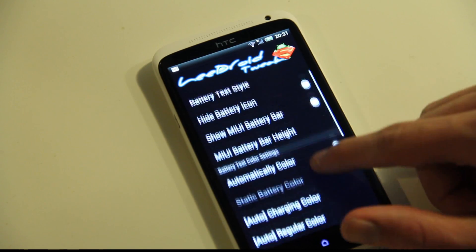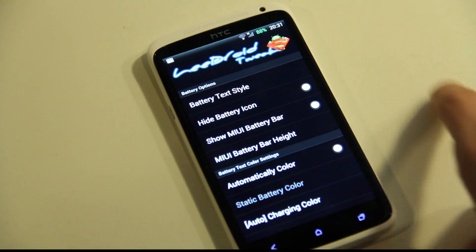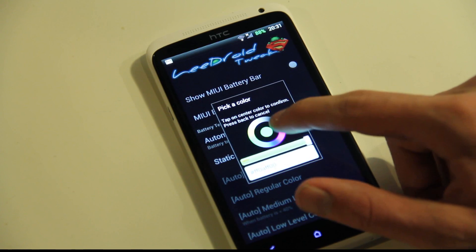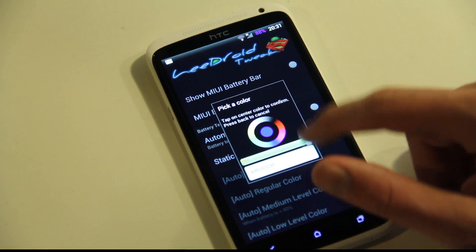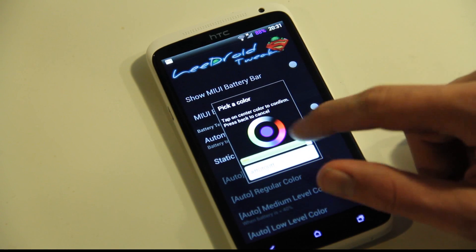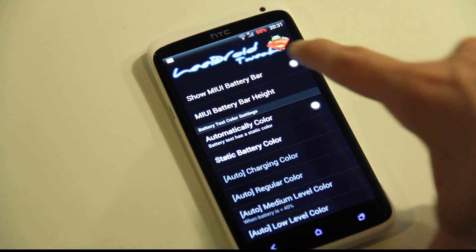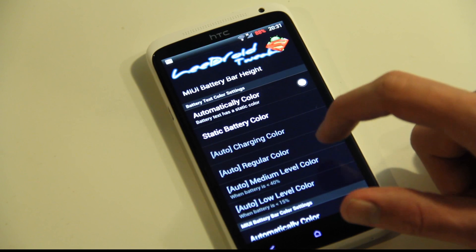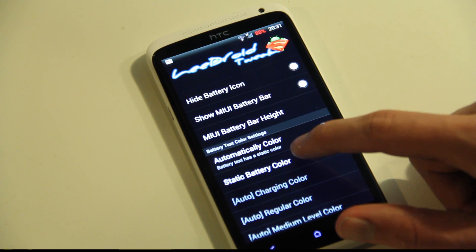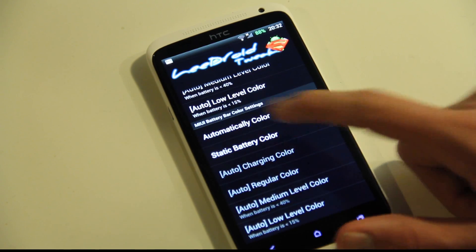There are some other things too. If you go ahead and pick the battery text again — regular — and remove the battery icon, so let's say you don't want the battery icon but you want that cool little text up there, but you don't like the green color, then you can pick an automatic color or a static color. Let's pick a static color — we always want it to be blue. Right now my camera has some problems so the blue color is turning out to be another color. You could also pick red, or you can have custom colors — the regular color, the charging color, and the medium level color. Let's go with automatic color. And going further down, you also have the MIUI battery bar option if you want that one instead.